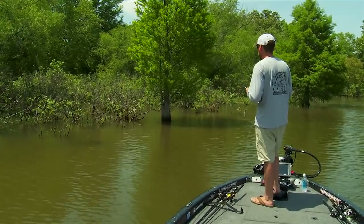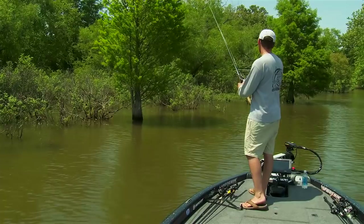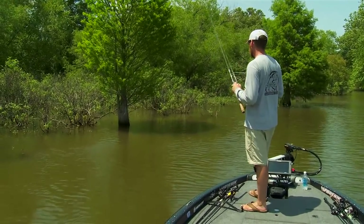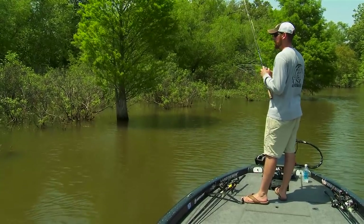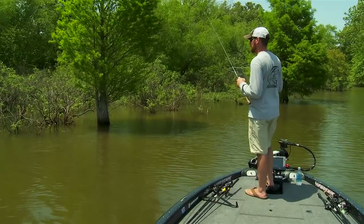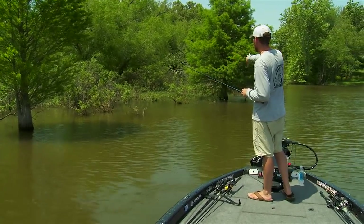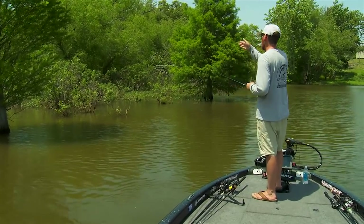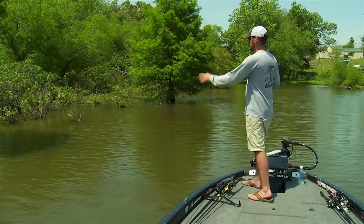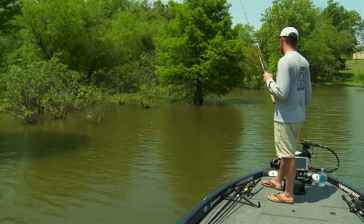When you're working down a stretch of bank, you're going to look for something that looks a little bit different than everything else. We've got a bunch of bushes back there — they look sexy but they're in about four inches of water and not the best depth for catching big bass. What I like to do is target pieces that come out just a little bit further. Six inches back here, the boat is in three and a half feet and these bushes right here on the outside are in about two, two and a half feet.